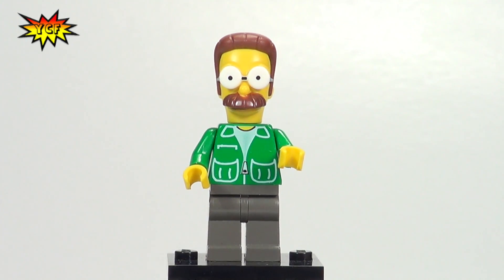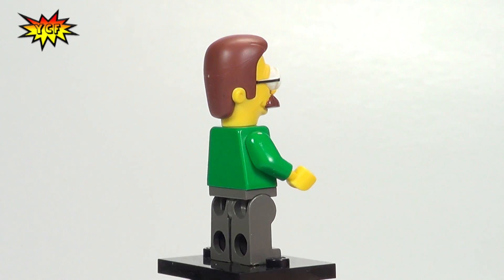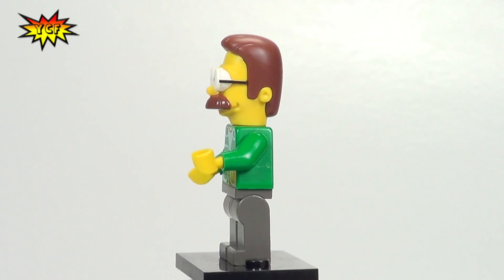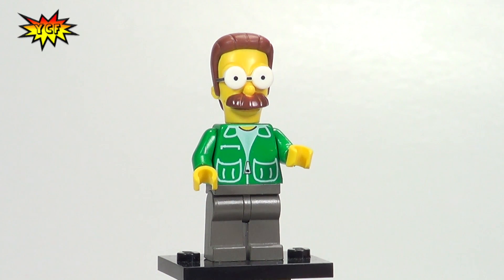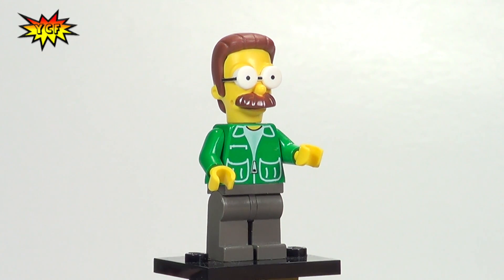What's up guys, it's YCF and we are here with the Lego Simpsons Flanders minifigure. Here is Flanders. Now if you saw our Homer review, you'll know that we got these from an eBay reseller.